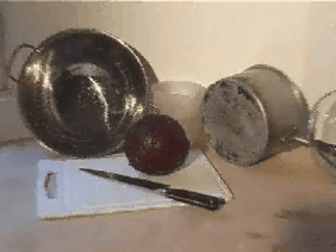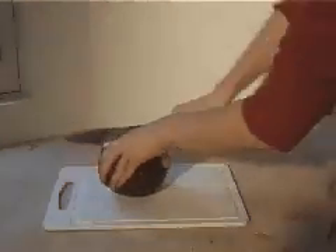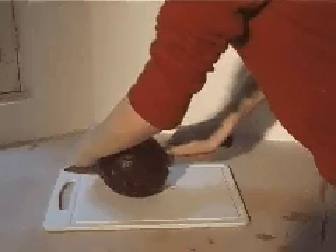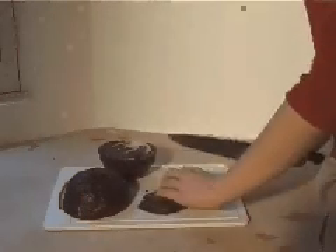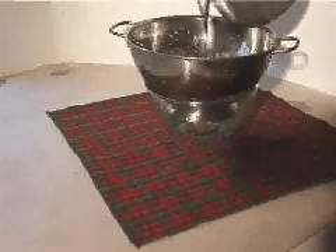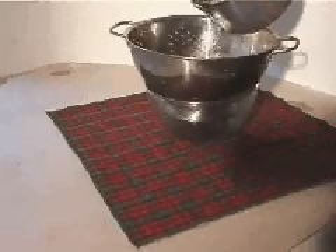These are the things you need to make an indicator. First, chop your cabbage finely. Put the cabbage with about a litre of water in a saucepan. Boil the cabbage in the water. Strain the juice off the cabbage.